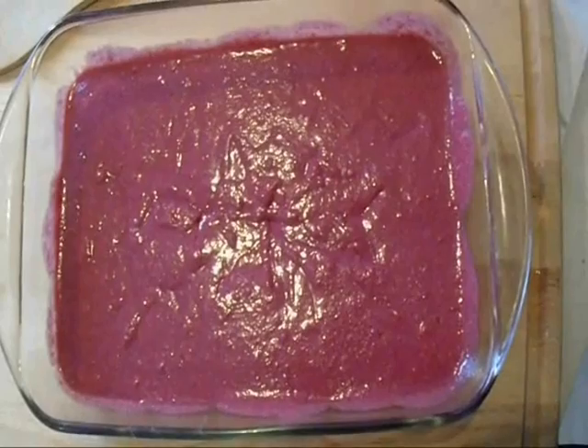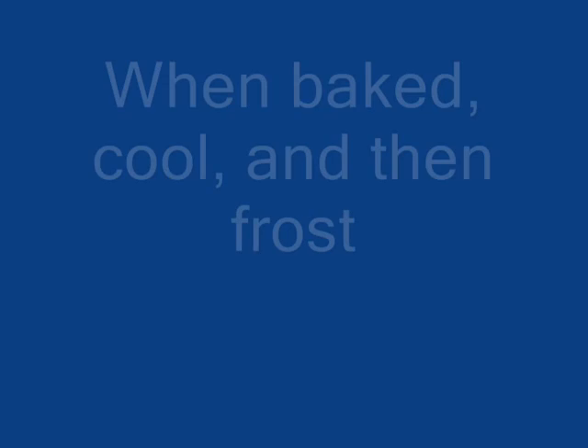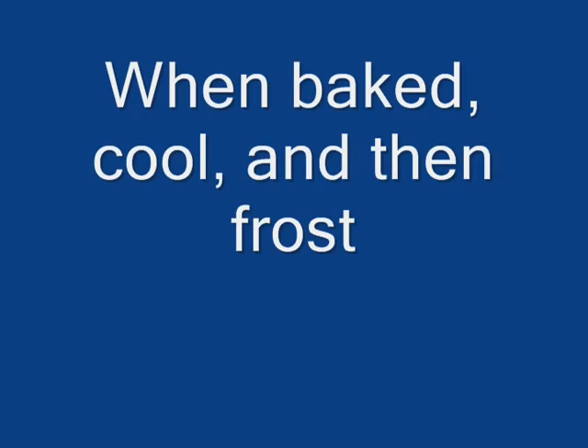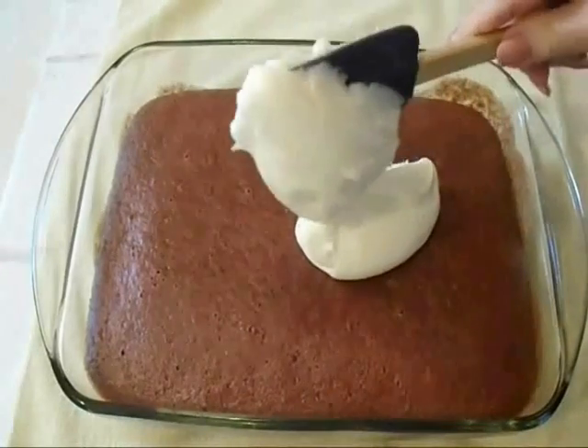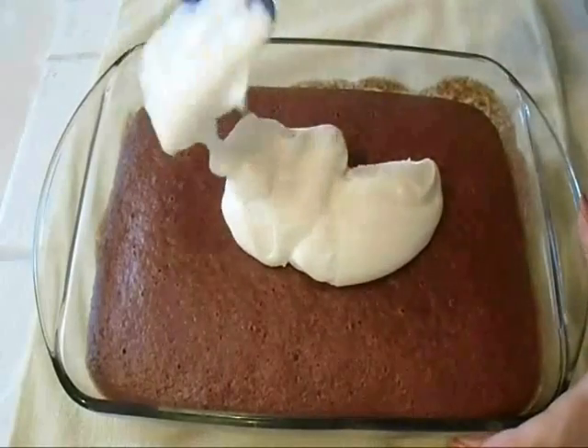And I'm now going to put it in the oven to bake. Now you can use any frosting of your choice, or you could use my buttercream frosting recipe.